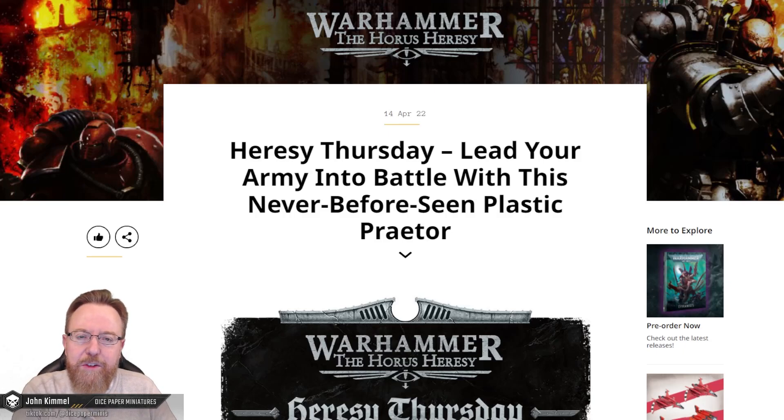Hi, I'm John. Welcome back to Dice Paper Miniatures. Well, it's April, it's Thursday, it must be a Horus Heresy Thursday preview. So here we are again, let's check out this week's preview.